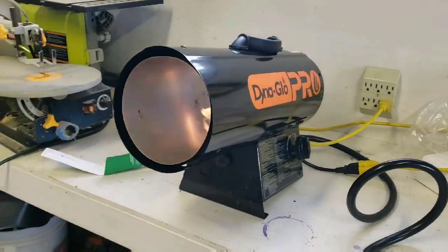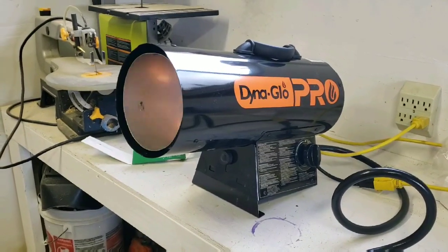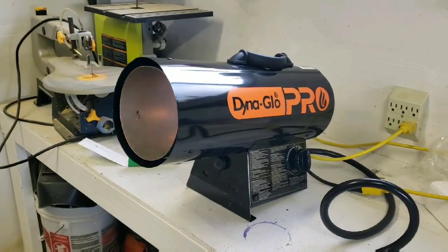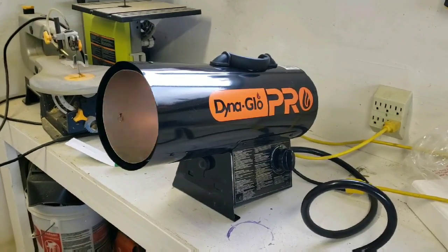This thing throws out a ton of heat. You're not going to have to worry about heating a small garage, that's for sure. If you made it this far, thanks for watching. This thing kicks ass for $99.